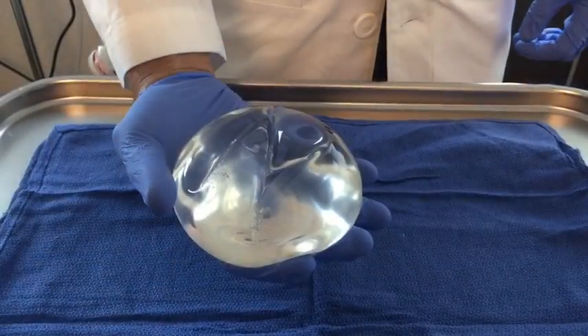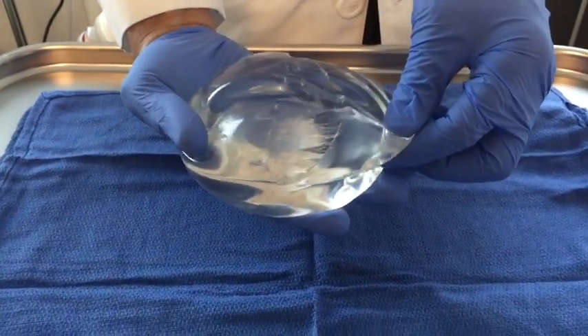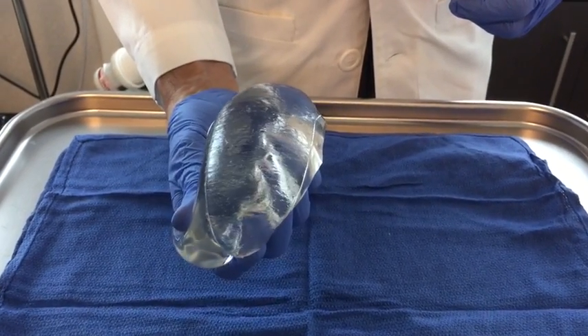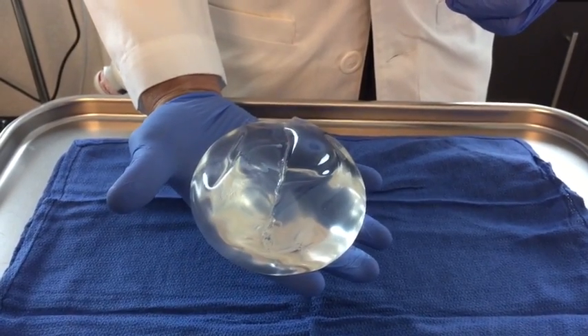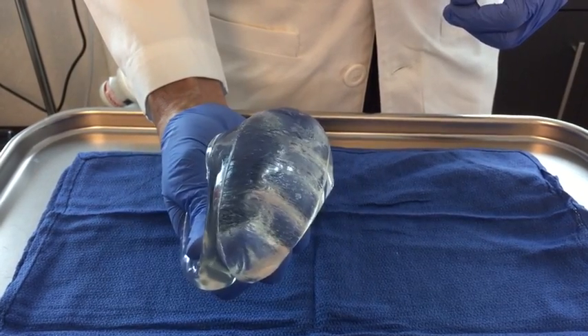So now what I've done is I've made a cut right through the center of the entire implant. You can see it like that. I just want to demonstrate something — I'm going to squeeze this, see it coming out, and then watch. Holds its shape pretty darn well. I mean there's not a whole lot of leak or anything, even with that type of injury.